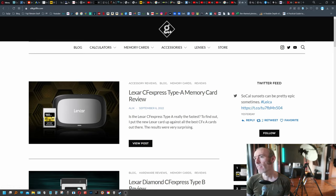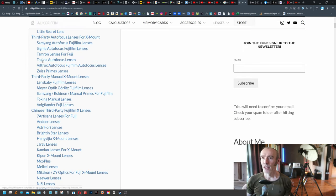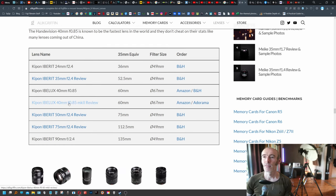Here we are at Alec Griffin's website — it's a fantastic site and this is how I discovered the Kipon lens. He's got a really good place where you can go and get a list of all the different lenses available for the Fuji X mount, categorized into autofocus, manual focus, and Chinese third-party. That's where you see the Kipon. I think the design is German-based but manufactured in China. There have been a few iterations — the original, Mark II, and now Mark III, which is the one I'm reviewing.